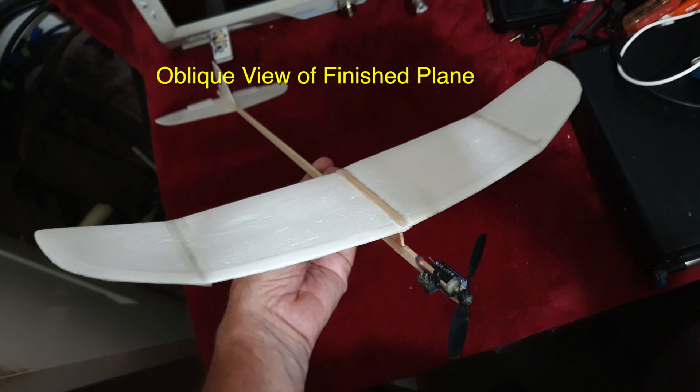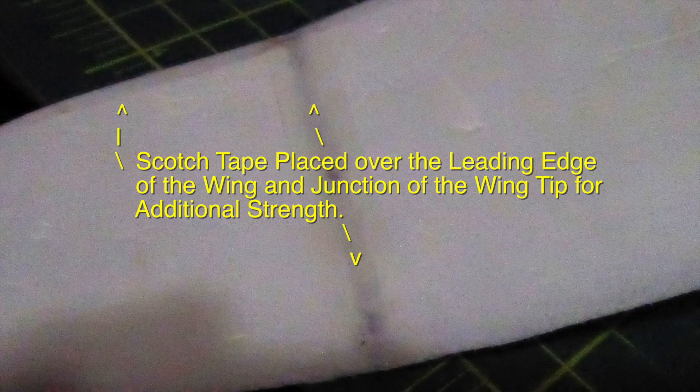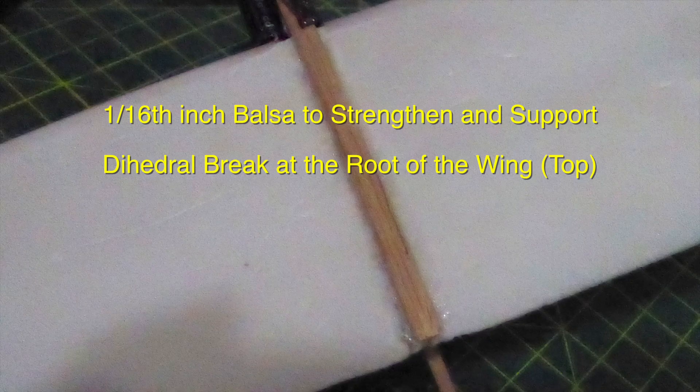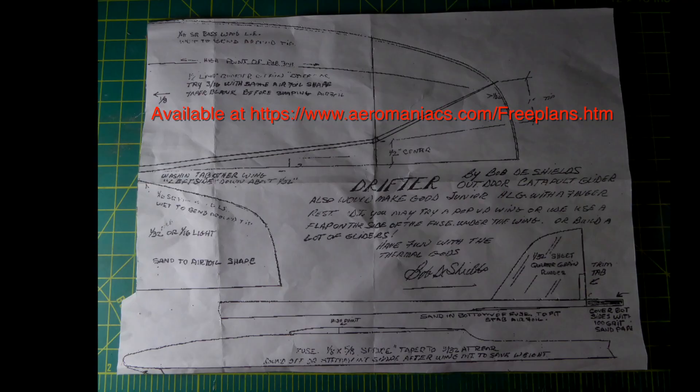This is a 10-inch plate I used to cut the stabilizers from — vertical and horizontal — and I saved it as a pattern for the future. Scotch tape is placed over the leading edge of the wing and junction of the wing for additional strength. I used 1/16-inch balsa to strengthen and support the dihedral brace at the root of the wingtip — same thing on the bottom side. The pylon detail is covered with CA glue to strengthen it.